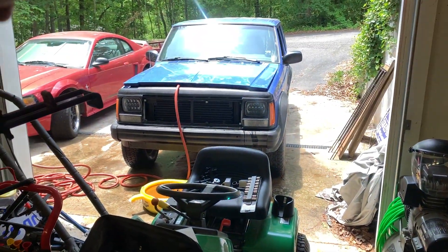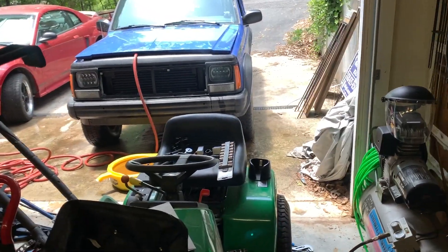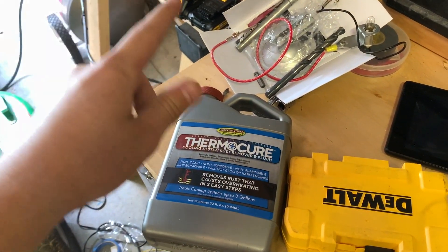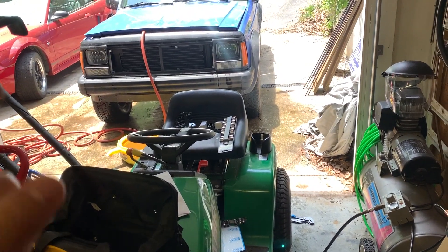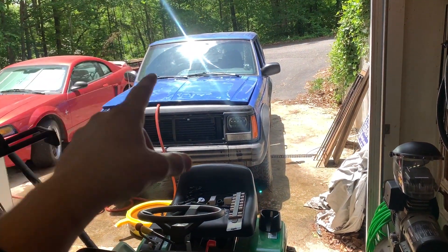I'll give you guys an internal view of the engine where the thermostat goes — the inside of the block — and show you how much rust there is. I'm going to put this in for two or three days, and we're going on a pretty long drive, so that will give it a lot of time to circulate and clean up the rust. This treats cooling systems up to three gallons, and the Cherokee's cooling system is three gallons, so it'll work perfectly.